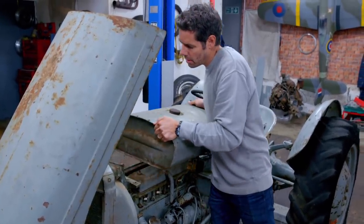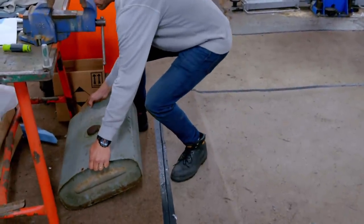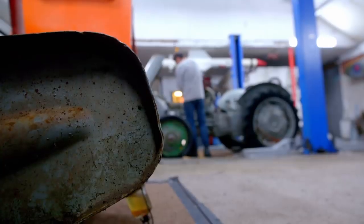You should never just hook up a battery and try to turn over a seized engine, as you could do more damage than the vehicle's worth. Take your time and work through the potential problems step by step.